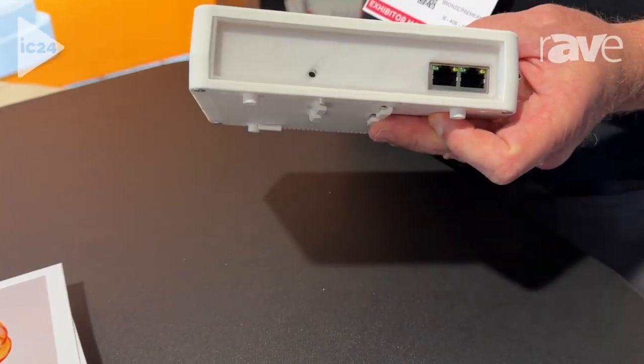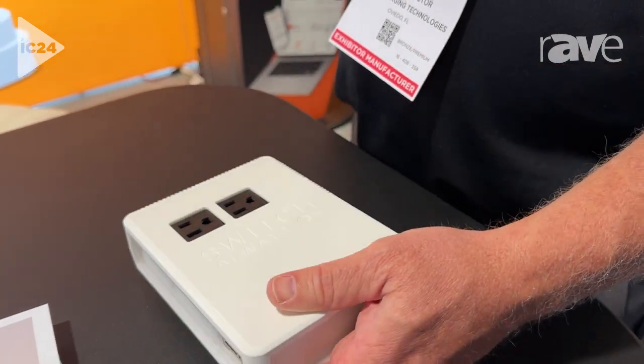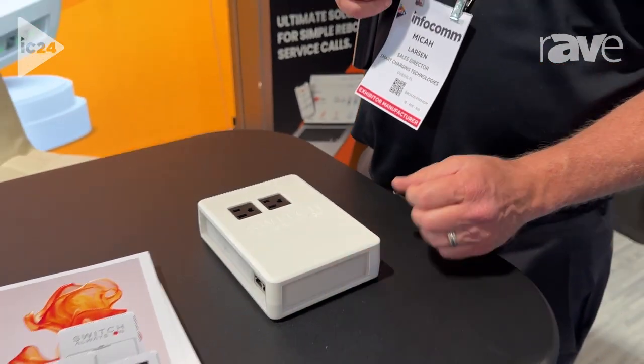We've got two Ethernet ports as well for connectivity and having a great time showing this off this year. For more information, go to SwitchAlwaysOn.com.